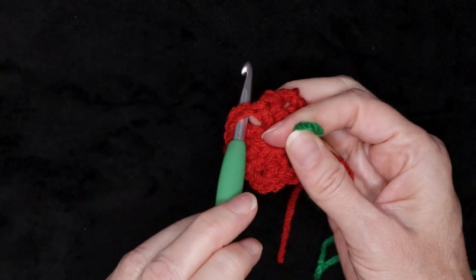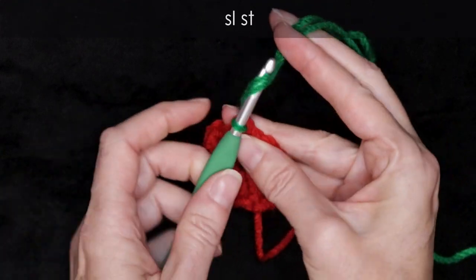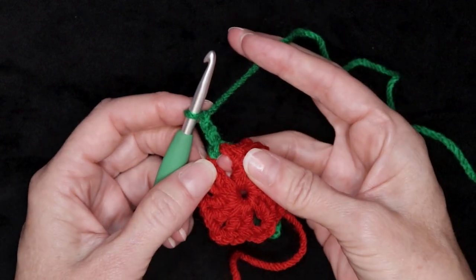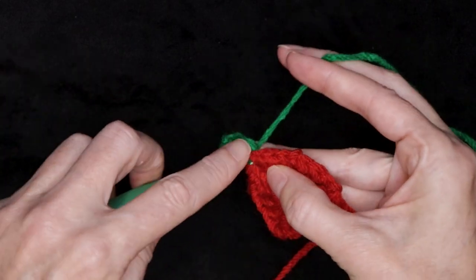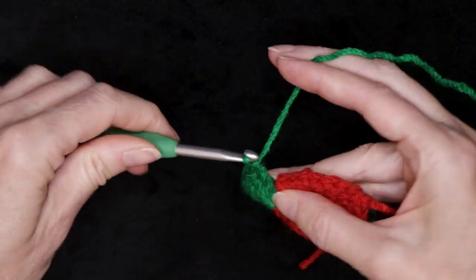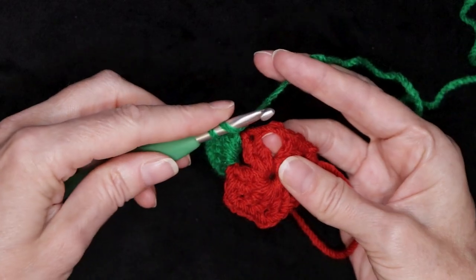To start round two, get your next color of yarn and just pop your hook into any corner space, just not the one where we joined before — so just any other space. Pop your hook in, loop that new yarn on your hook, bring it through and slip stitch with both strands to join. Drop your tail and chain two: one and two. If you joined your yarn in a different way, chain three. Now into this very same space, we're going to do five double crochets — one, two, three, four, and five. Our chain counts as our first double crochet, so that counts as six double crochets. Then we're going to jump right over into that next space and make six double crochets into that space as well.